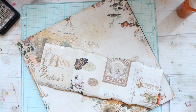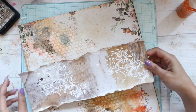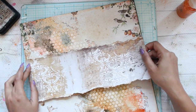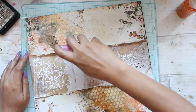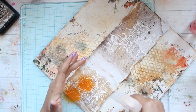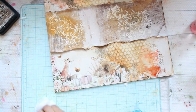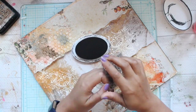Let's add that small strip of paper which we had set apart into the center, and again using my ATG glue — you can use any kind of glue which you have. I'm going to add some more water so that I can fold the edges of the middle strip of paper to give more texture to the layout.